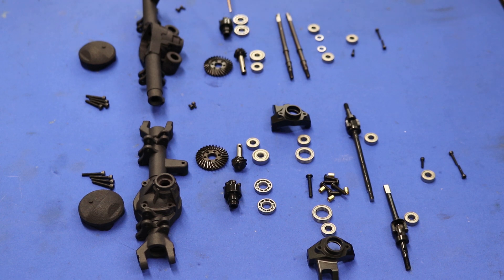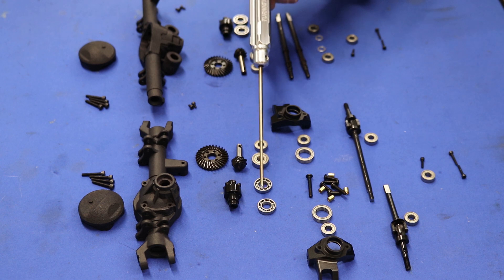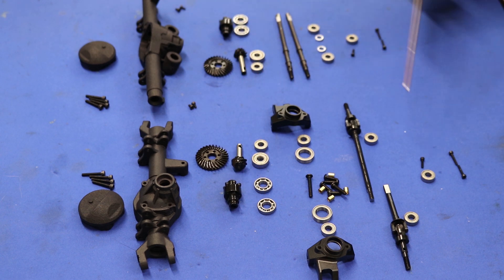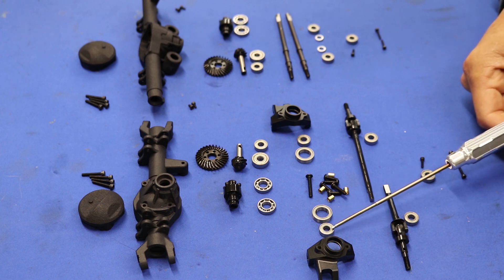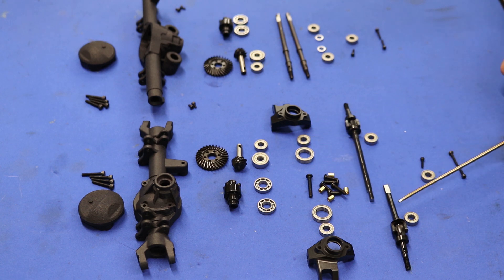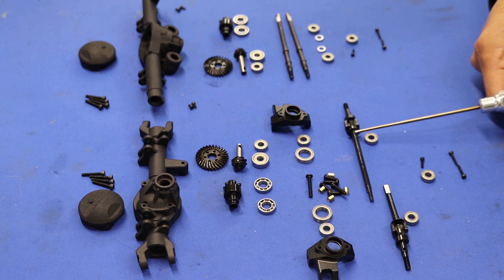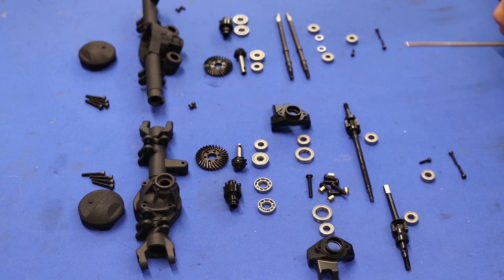We've got the two open bearings which go on the locker unit. In the front the axle is the same, with the same open bearings on the locker unit. On the front we have the inner and outer bearing for the steering knuckles and the knuckle hardware. The long axle and short axle, as well as the bearing which goes right here on the axle seat. There's a spare bearing and hardware for the front and rear as well.